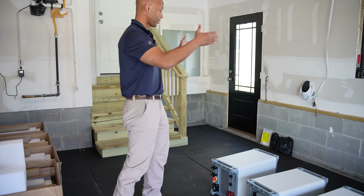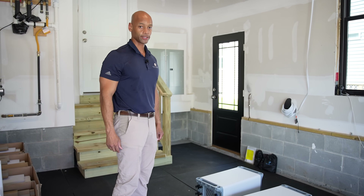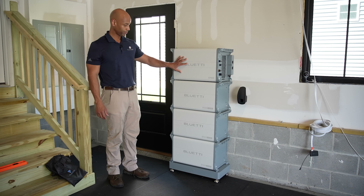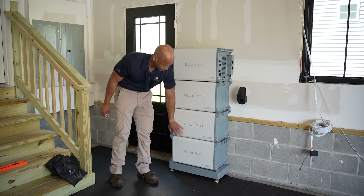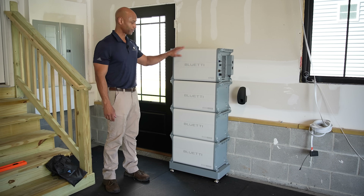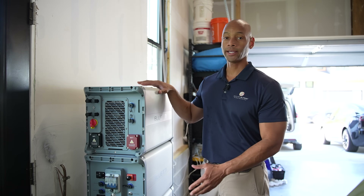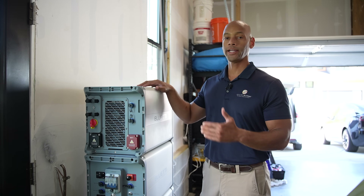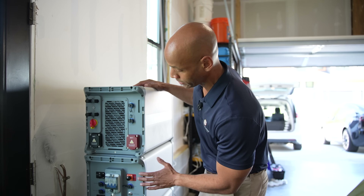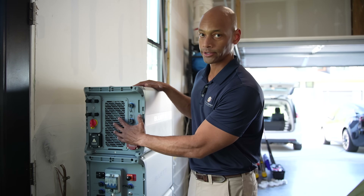At this point we're going to assemble our battery stack, then make our solar connection and AC connections. Here's our final stack — we've got the EP800 inverter unit and three B500 battery units for a total 15 kilowatt-hour storage stack. Now that we have our inverters and battery modules set into place, the next step is to make our interconnections between the different battery modules, and then the final connection between the battery stack and the inverter system itself.